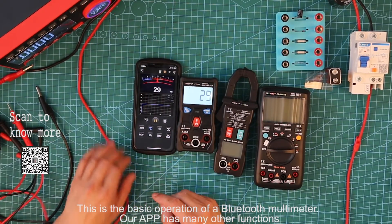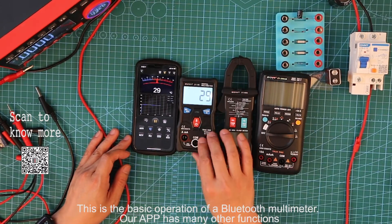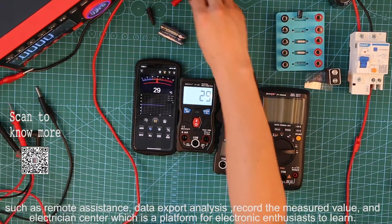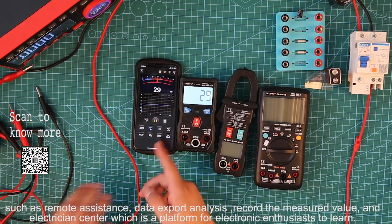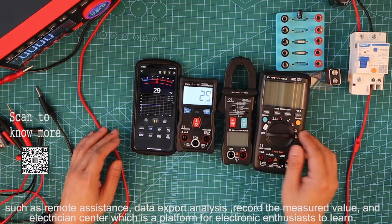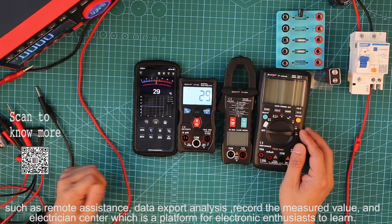This is the basic operation of a Bluetooth multimeter. Our app has many other functions, such as remote assistance, data curve analysis, recording the measured values, and an electrification center, which is a platform for electronic enthusiasts to learn. Thanks for listening.